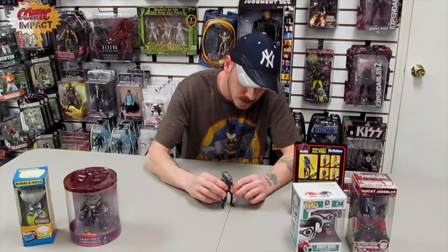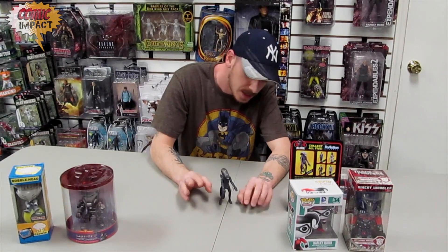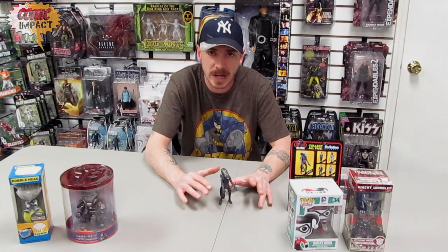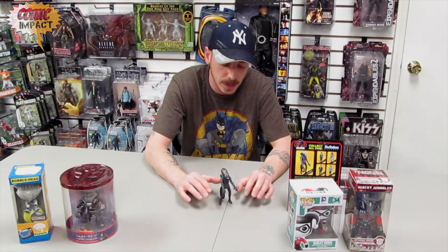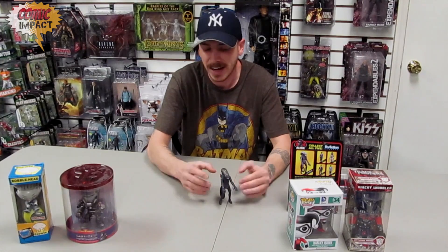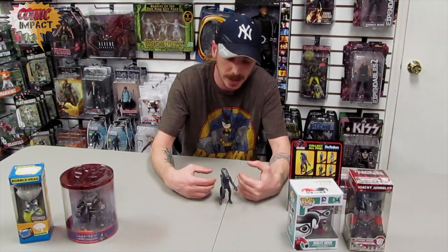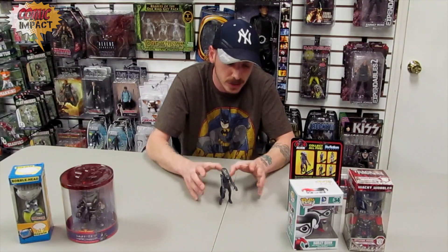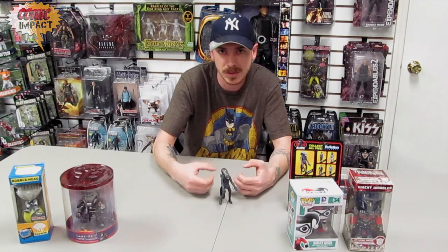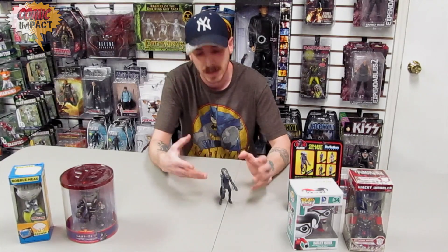It is a nice looking figure, but hopefully as Funko goes on with this line, they give us more articulation so these are more like action figures and not figurines. Now, since we're going back in time and this is a classic 80s toy — giving us a classic 80s toy feel — I'm going to be a little more generous with the rating than I normally would be. If I was just rating this as a figure from now, 2014, it would get a very low rating, probably a 4 or a 5. But they are trying to give us an old 80s feel toy, so for that we're going to give this alien figure a 7. Some of you might not agree, but that's just my opinion. For the nostalgia factor, I'm going to give it a solid 7.